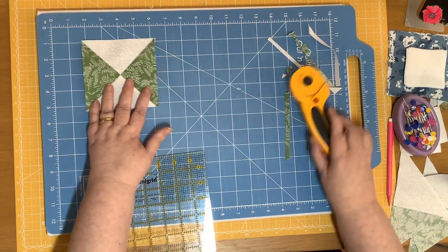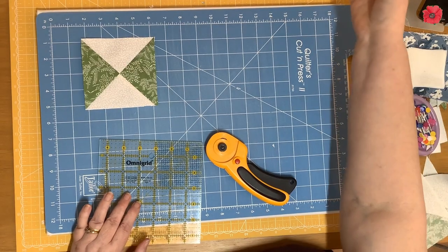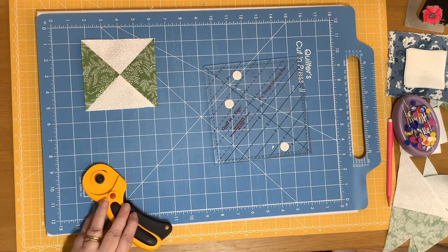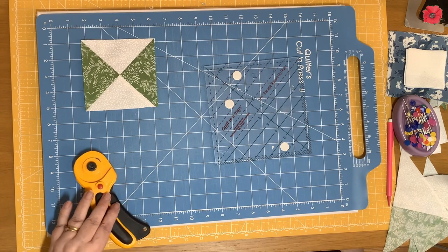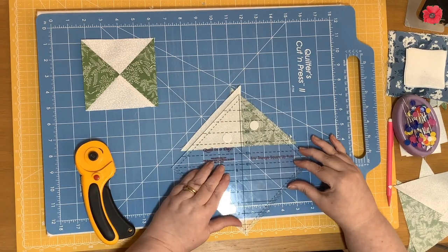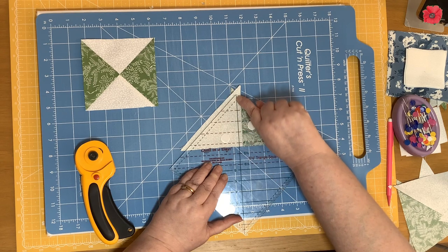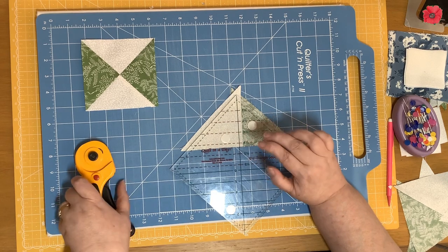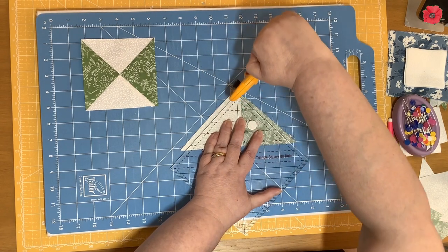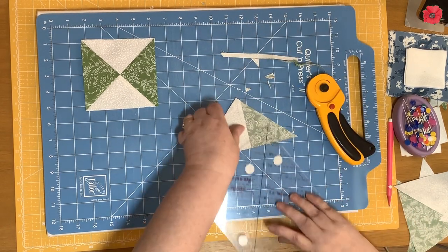I like to use the Quilt in a Day six and a half inch triangle square up ruler. For this, you leave your piece folded and place the four and a half inch line on the ruler on your stitch line, then place the vertical line on your other stitch line that identifies the halfway mark. Then you cut up one side and down the other side. I'm going to continue with my other two pieces.